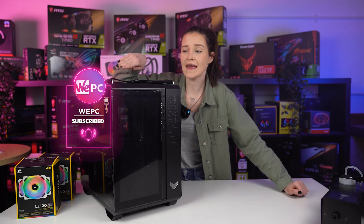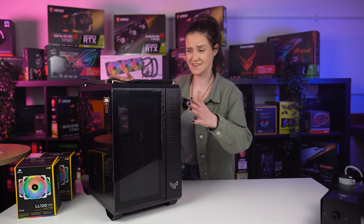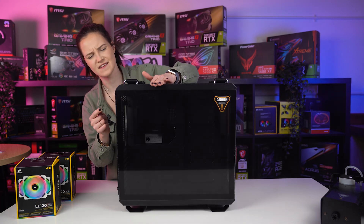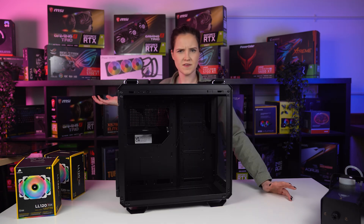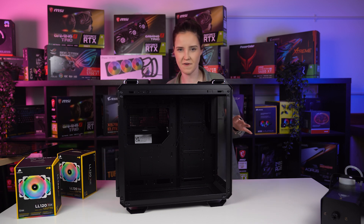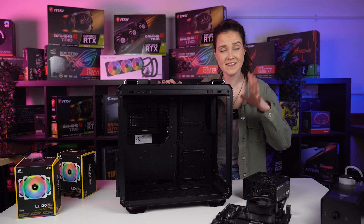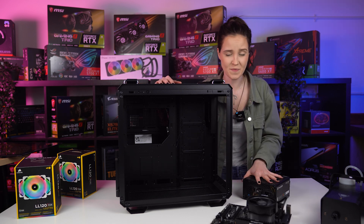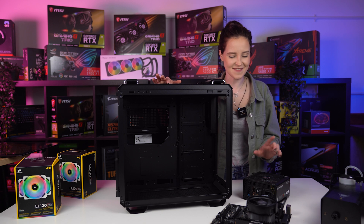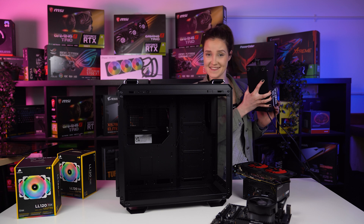Hello guys, today we're testing airflow in this beautiful and big ASUS GT 502 case. It's my first interaction with this case, so that's gonna be fun — it has a button, and that is so satisfying. What we're gonna do today is fit six fans inside this case: three intake and three exhaust. We're gonna see how the air moves inside and how it exits. I have some OPC components for airflow tests — not the newest parts — and a fog machine. Let's get started.